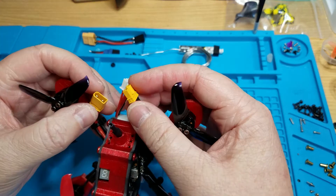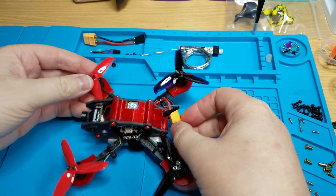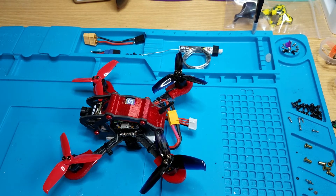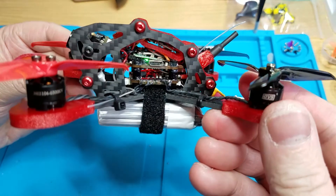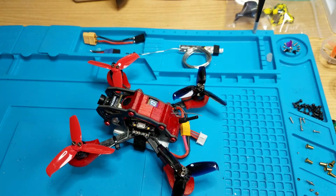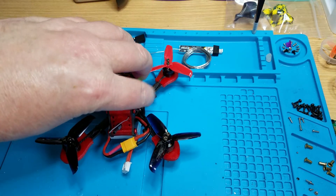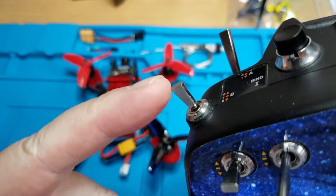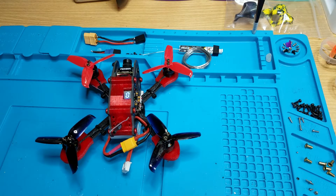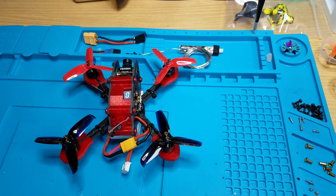Let me show you how to bind it — it couldn't be easier, seriously could not be easier. Take your quad, plug in your battery, wait until the LED on the receiver starts flashing. Then take your radio, hold the bind button, turn it on, hold it two feet away, let go of the bind button and it's bound. Auxiliary one is arm/disarm, auxiliary two is your flight modes. So let's see it arm — and it's ready to go.